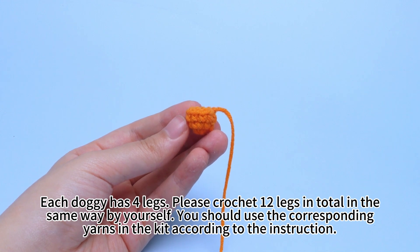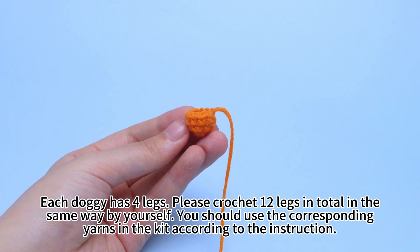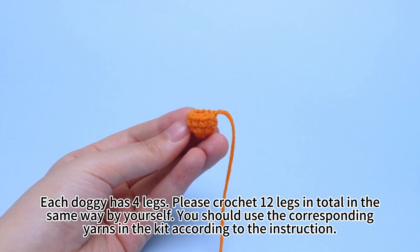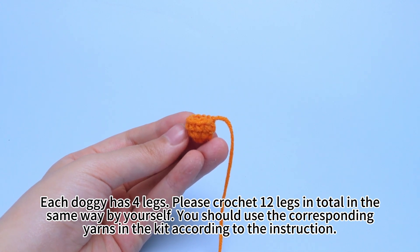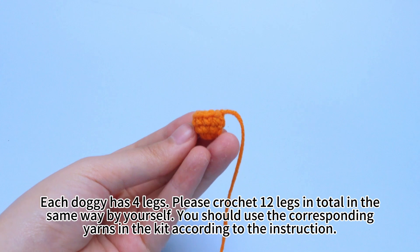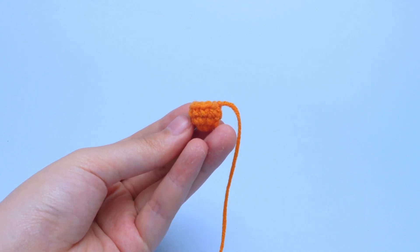Each doggy has 4 legs. Please crochet 12 legs in total in the same way by yourself. You should use the corresponding yarns in the kit according to the instruction. I will show you the next step.